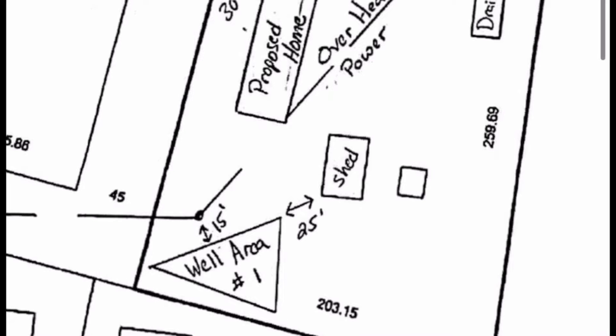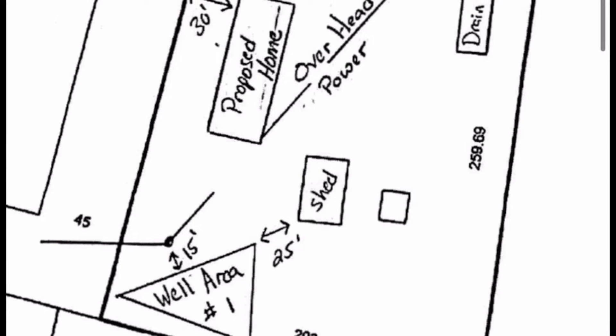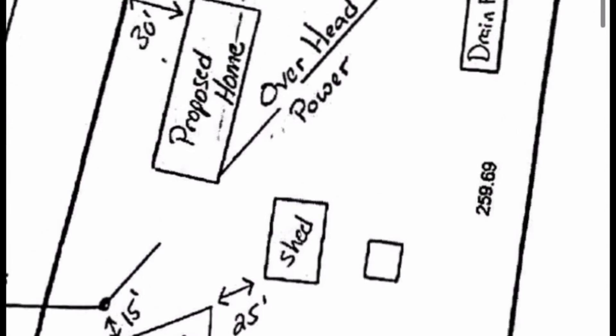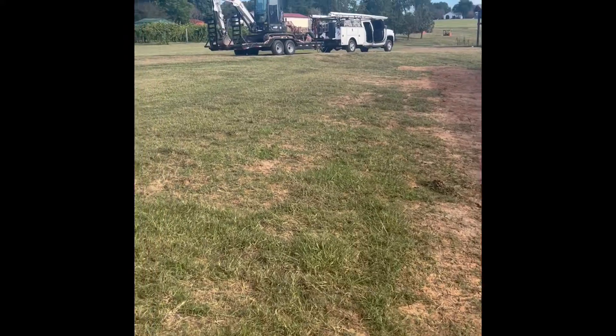The well area is going to be on the opposite end of the house from the septic. It's usually about 25 feet away from the house and 100 feet away from the septic system.